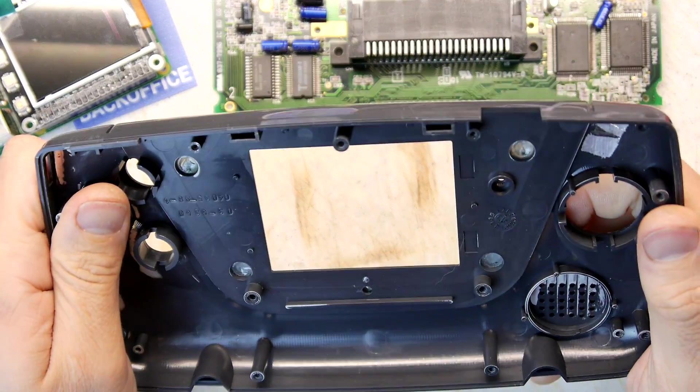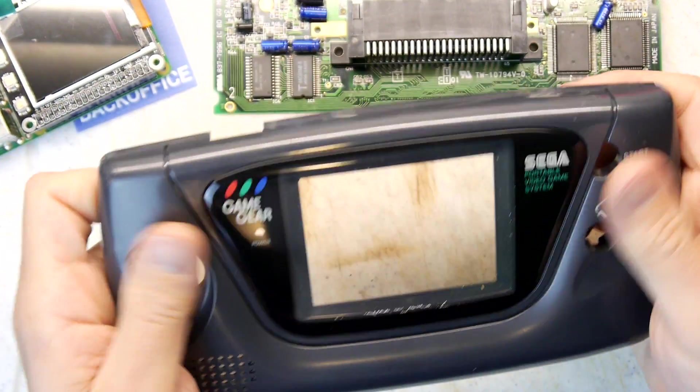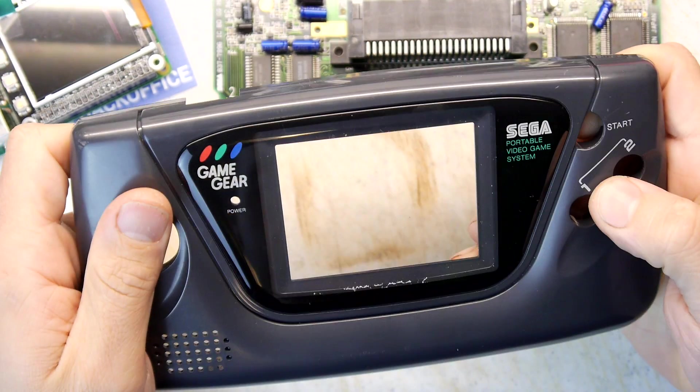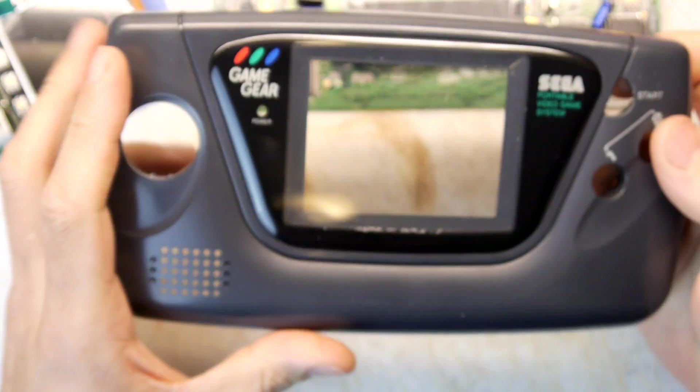I'm really quite pleased with that — I sense a future Game Gear hack here. What would we call it? The 'Game Pie'? Yeah, that sounds kind of legit actually — the Game Pie.